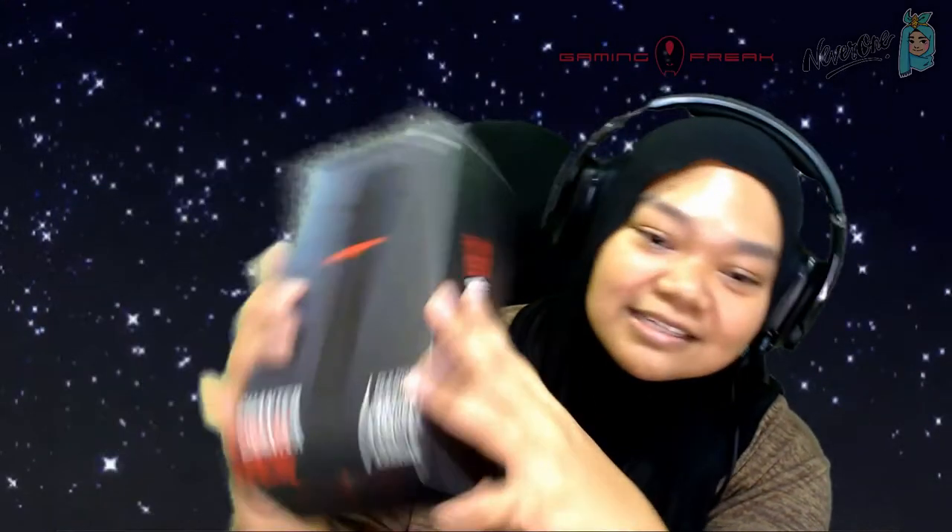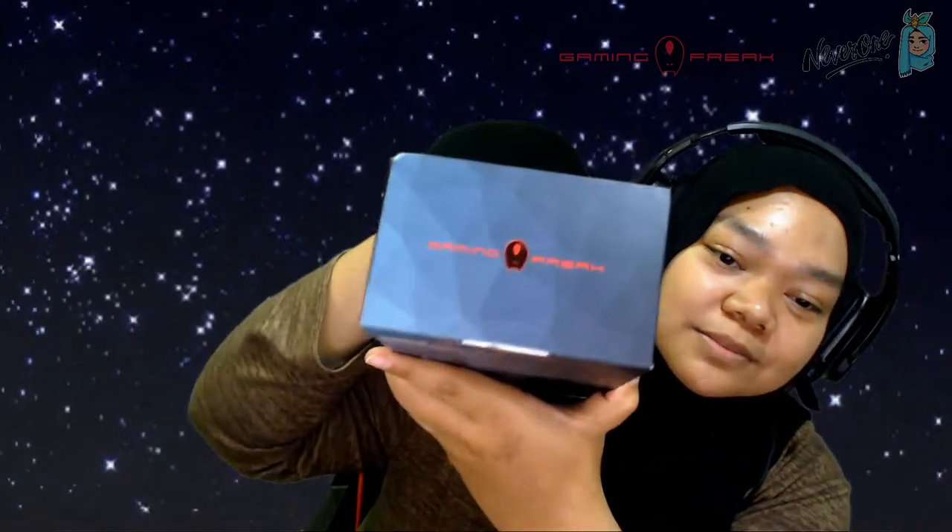There's a Gaming Freak logo on the bottom and on top as well. Let me just go through a bit of the details on the box.